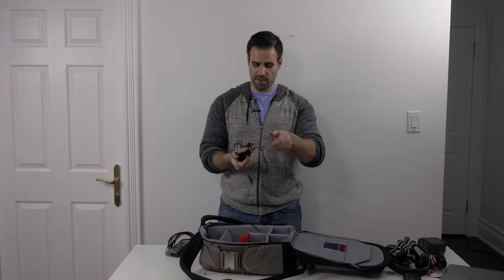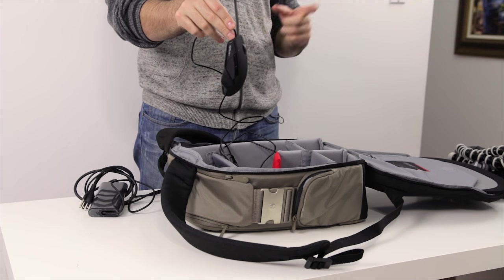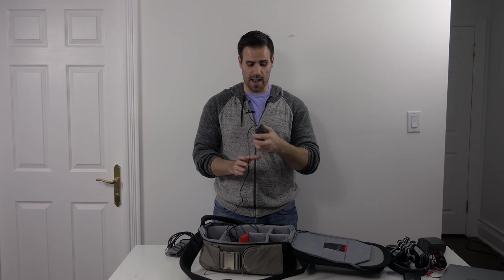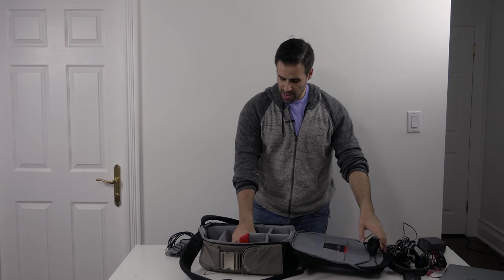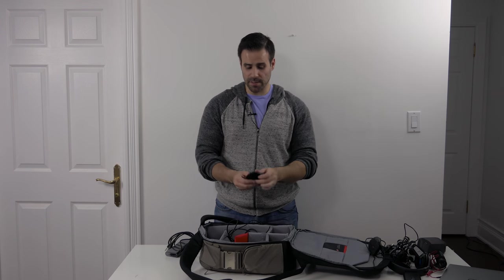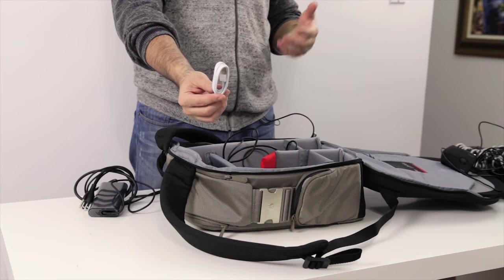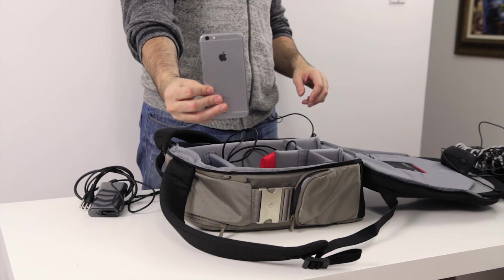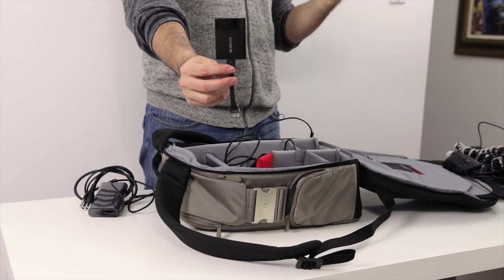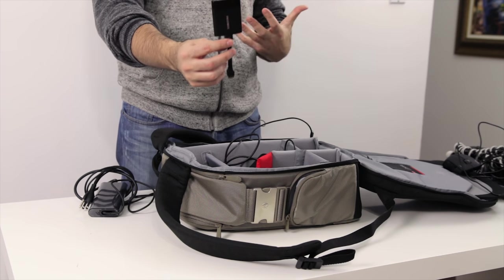Next up is a bunch of accessories. We have a mouse — the Roccat Kova Plus. I use this with the laptop when I don't want to use the touchpad, especially when editing video. It's very small, ambidextrous, great for people like me who are left-handed, and you can fit it in any bag. After that is basically a bunch of chargers: a Nexus 6P charger, a bunch of lens hoods and lens caps for my lenses inside the bag. We also have a Lightning charging cable for my iPhone 6S Plus, which will be my daily driver. And one last thing — a scratch disk, the Samsung T1 portable SSD. Great scratch disk, very fast. Definitely recommend it if you need a scratch disk for your laptop.